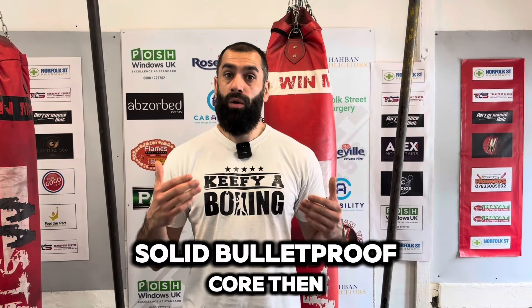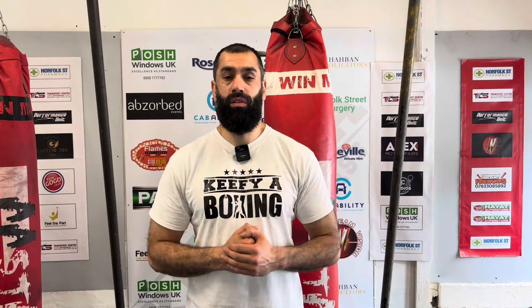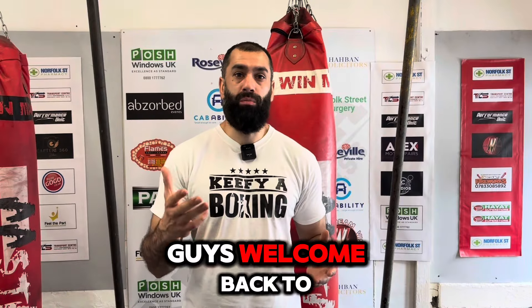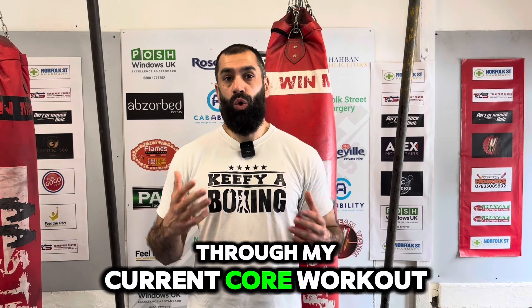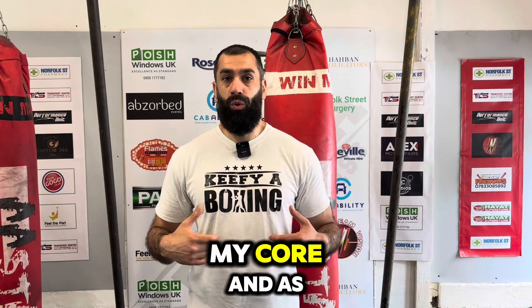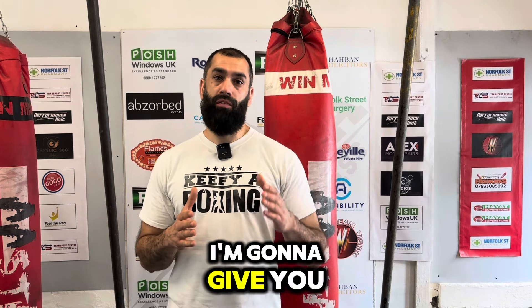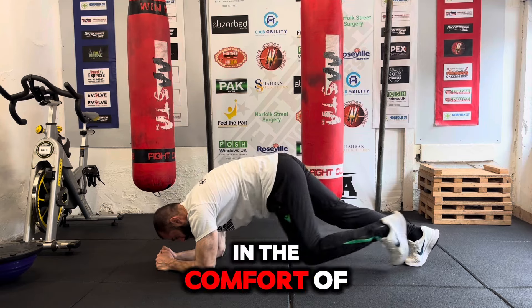Do you want a solid, bully-proof core? Then stay till the end. As-salamu alaykum guys, welcome back to the channel. Today I'm going to go through my current core workout — top 5 exercises that I'm currently doing for my core. And as a bonus, I'm going to give you a core workout that you can do with no equipment in the comfort of your home.